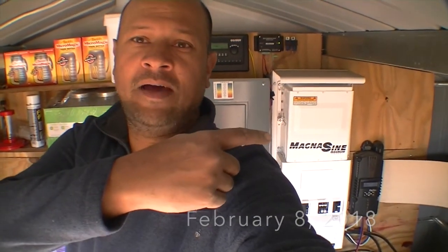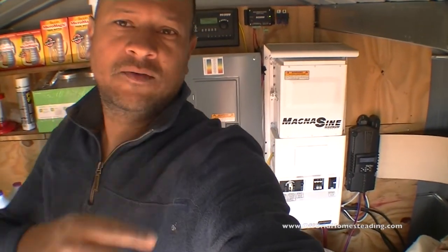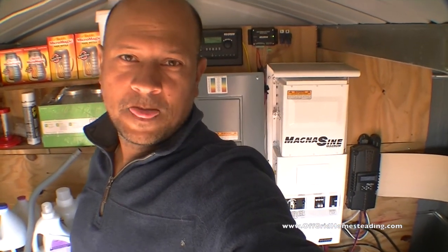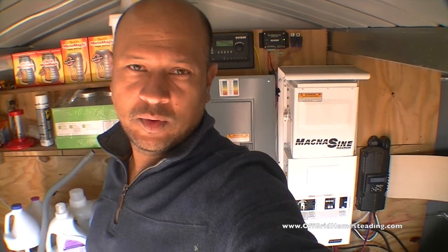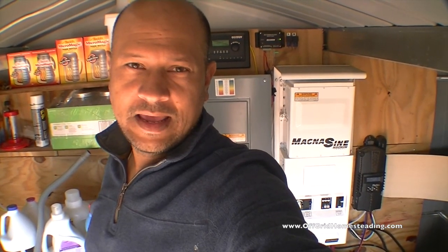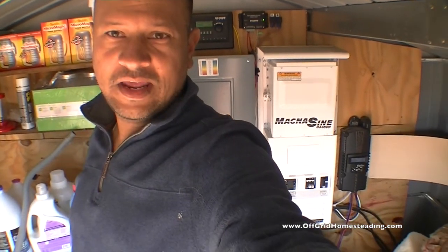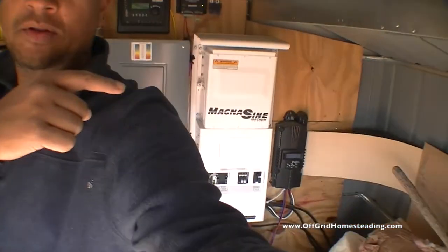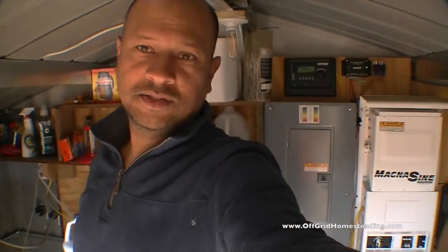Outside of having our solar system here, we have our Magnesign power inverter — the Magnesign 4024 — which gives us up to 4,000 watts of power. And then on the side there, we've got the Midnight Sun Classic 150, which takes power from our solar panels and converts it into power that our batteries, stored down below here underneath, can use.